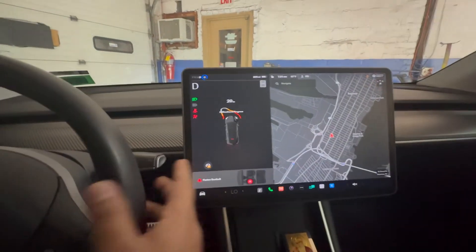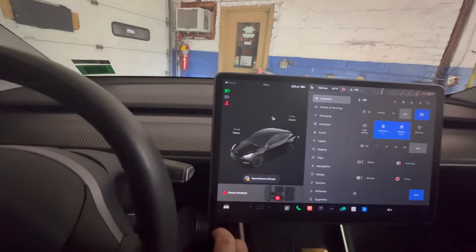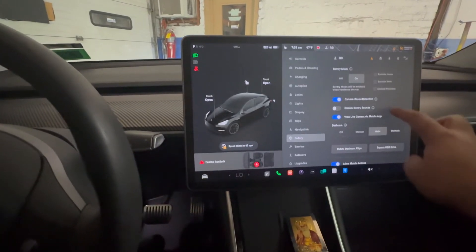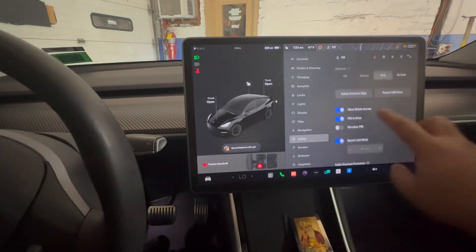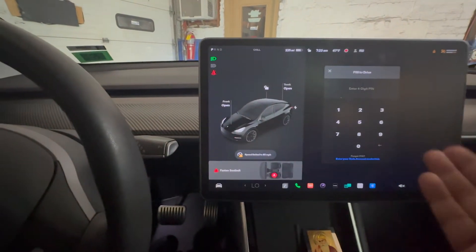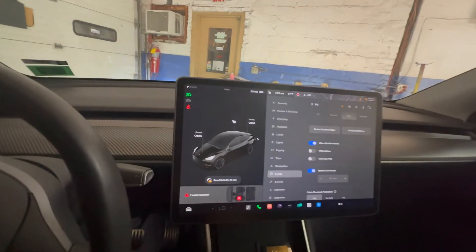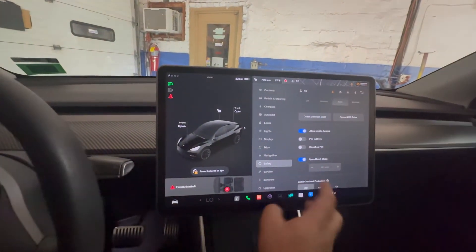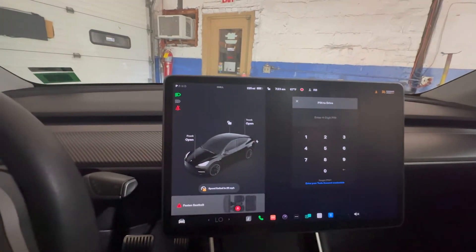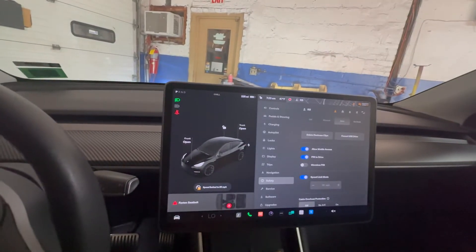So how do you do that? You're simply gonna go into Safety, then go into 'PIN to Drive' — it's gonna be disabled by default. It's gonna ask you for your PIN to enable it, so I'm gonna do that so you guys don't see my PIN — you never know who's watching. What you're gonna do is put your PIN in, it'll ask you to enter a digit, just put in a digit that you're gonna remember, and there you go.